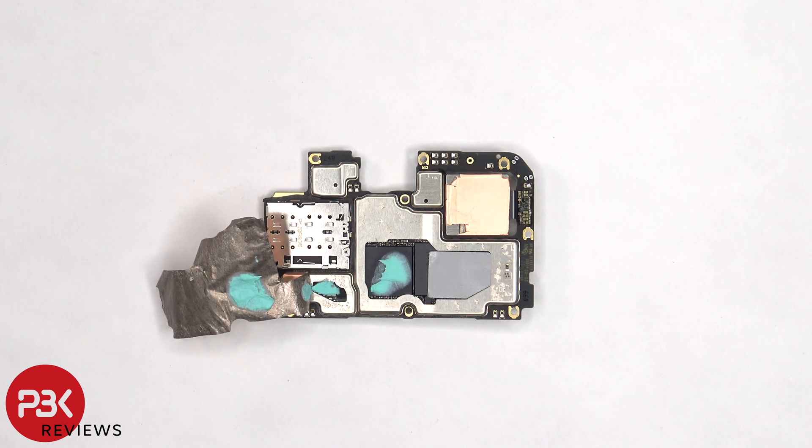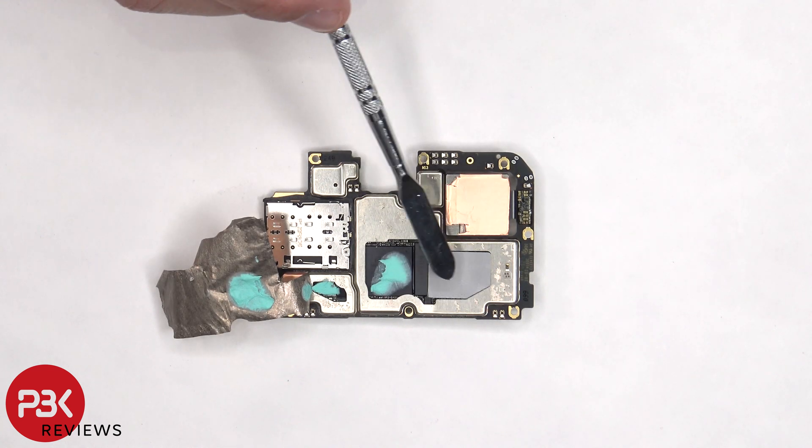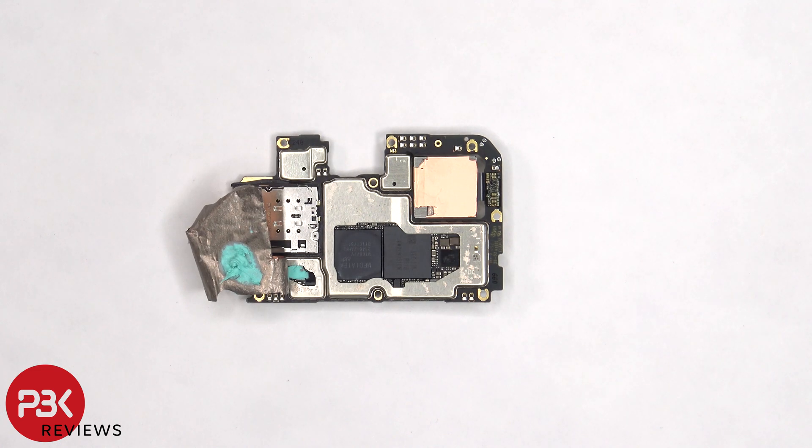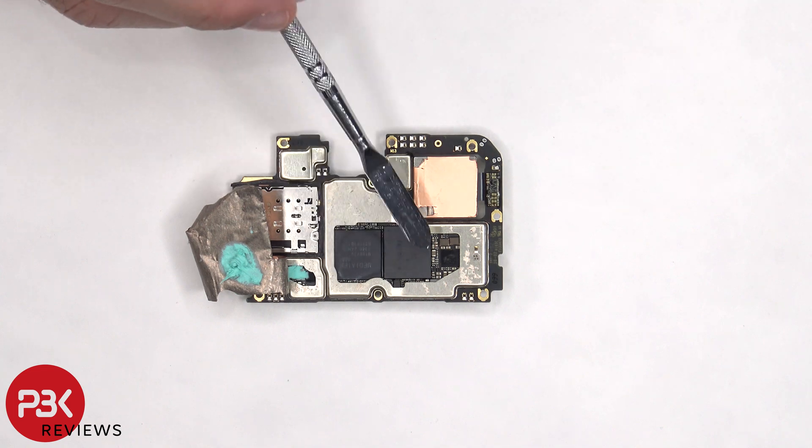Once the copper tape is peeled off, we can see a thermal pad on these chips and some thermal paste on these chips. Once the thermal pad and thermal paste are removed, we have a better look at the processor and the RAM.